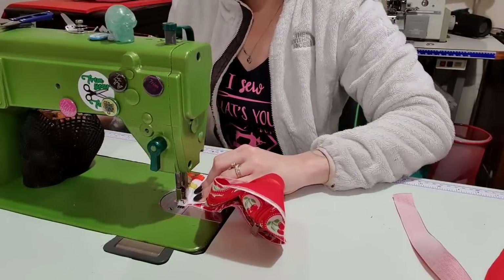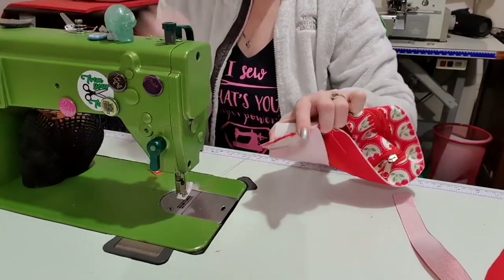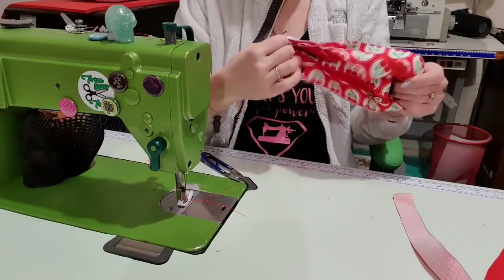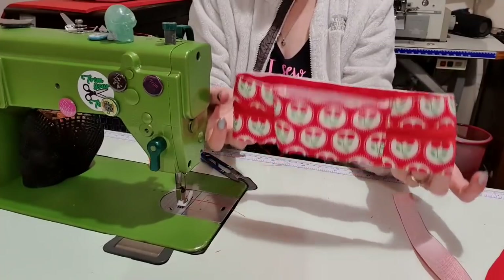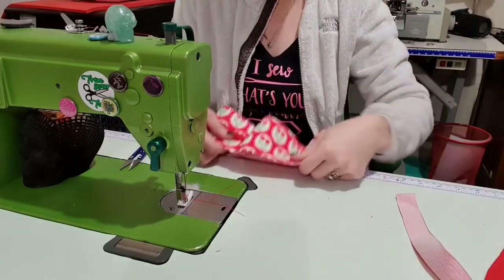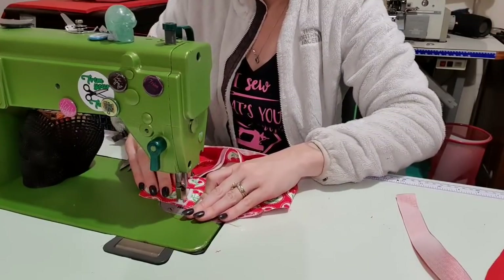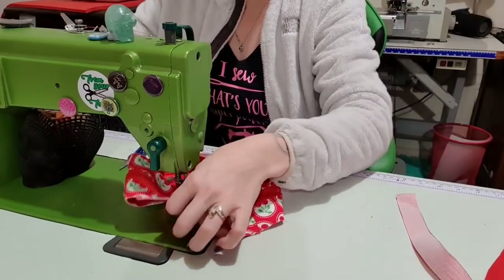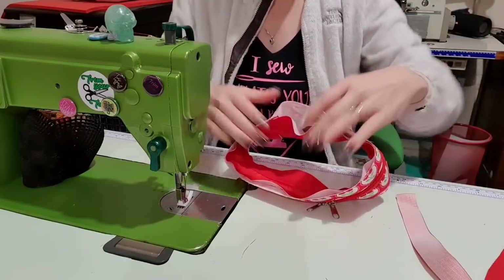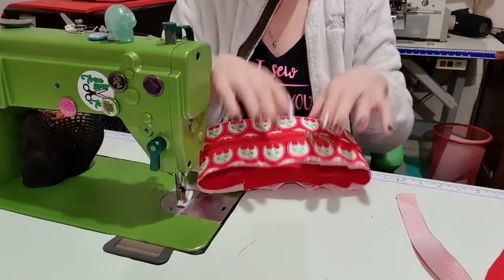We're going to stitch and backstitch, and stitch over everything, then backstitch again. Before we topstitch, I'm going to trim off those tails, then pull it to make sure it does in fact sit flat. If you accidentally twist it, you can just unpick it and redo it. Then topstitch the other side so they're both the same. If you're worried this is going to cause drama, you can baste the two edges together all the way around, but I'm not worried.